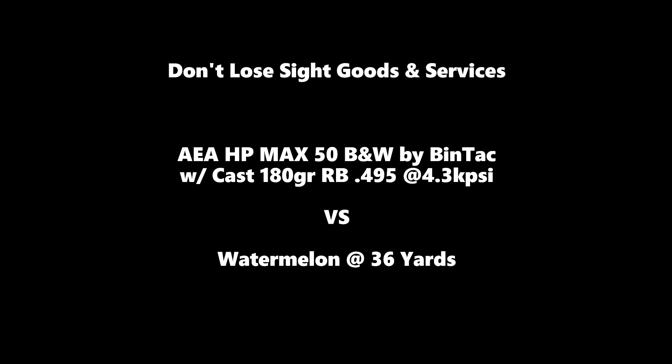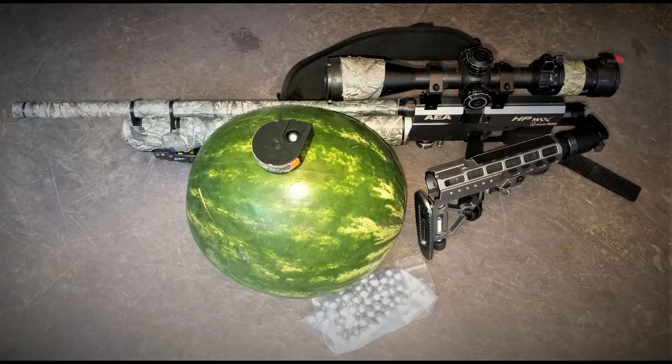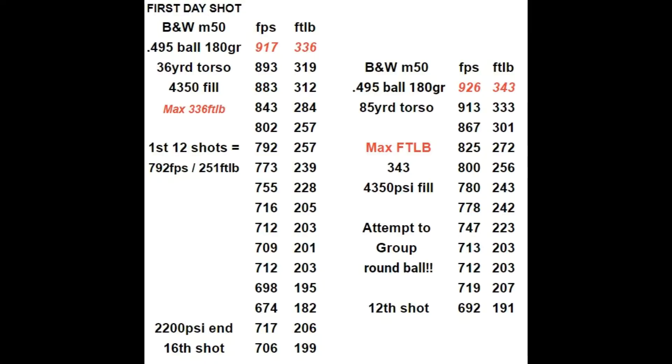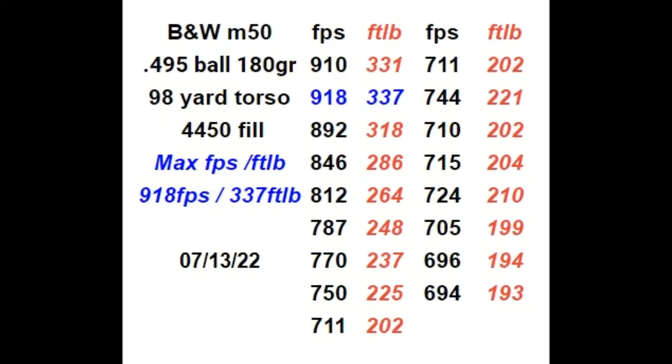Hey folks, I'm going to be demonstrating with an AEA HP Max B&W 50 cal by Bintac. I'll be using a 180 grain round ball in a 495. Here's some chronograph numbers people have been asking me. When I'm gonna use something other than a round ball, as soon as I can find a mold that's as pretty much as simple as it is. Thanks for watching, enjoy.